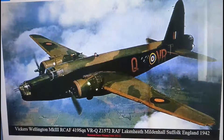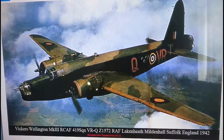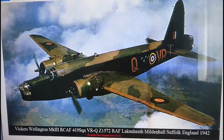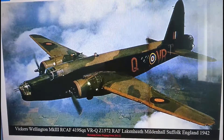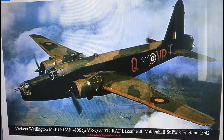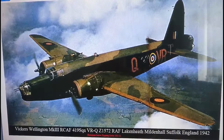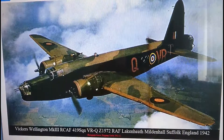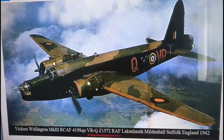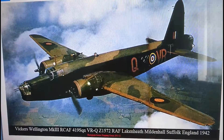Hi guys, it's John back with another model in-box review. Today we're looking at a Wimpy - the famous Vickers Armstrong Whitworth Wellington Bomber. The variant we're reviewing is a Wellington Mark 10. This particular image is a Royal Canadian Air Force B Mark 3, but the Mark 10 was basically just an up-engined version, with more powerful engines, slightly longer range, and the ability to carry a better bomb load over that longer range.